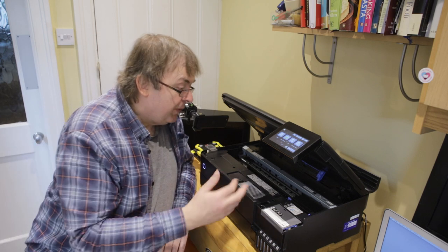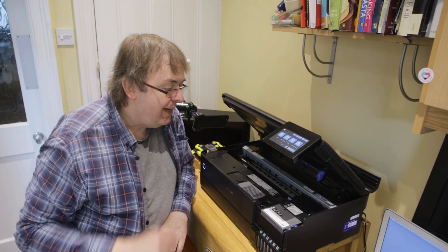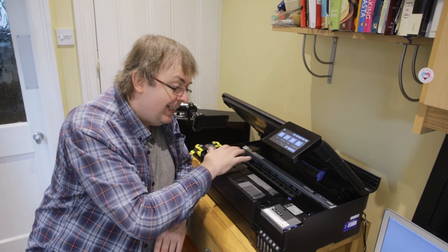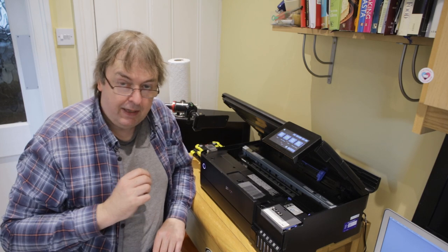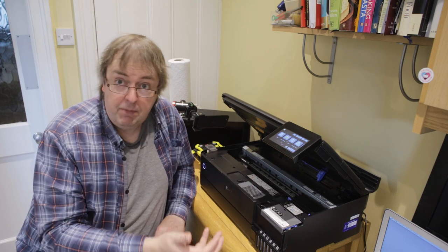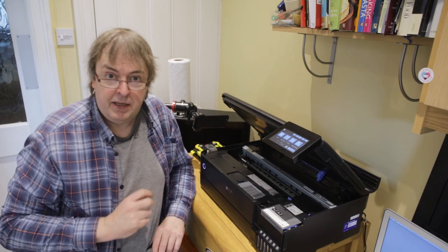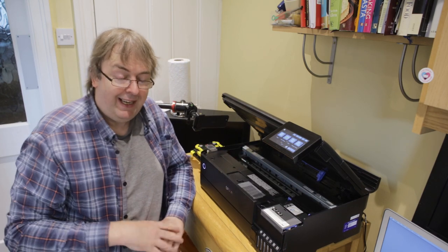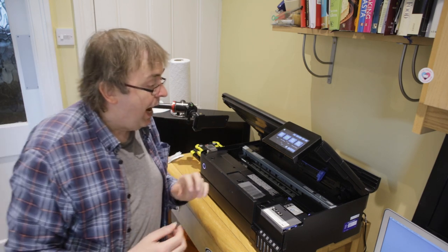The printhead is normally over here and I need a way of actually getting the printhead across to clean it. Normally the printhead is locked in position when the power is off, so you can't just slide the printhead across and get to the bits you want to clean. This is the bit that I say is entirely at your own risk.